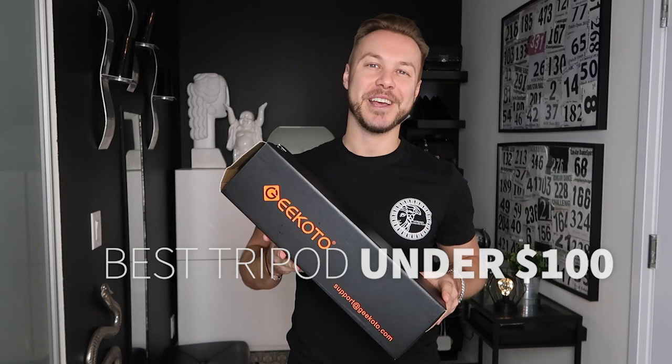Hey guys, if you're starting off YouTube, I got the perfect tripod for you. It's coming right up.